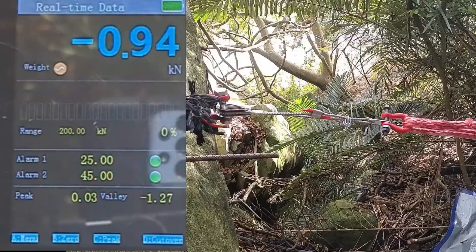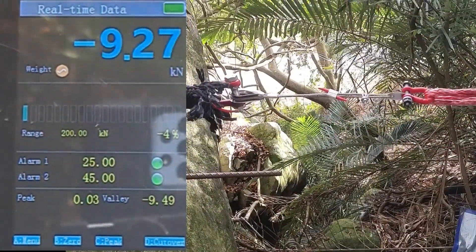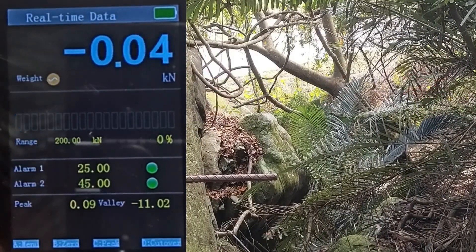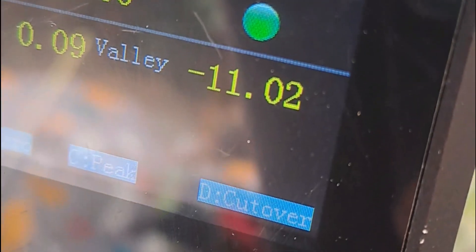This is sample number two. The hanger plate broke at 9.58 kN. The cable end then broke at 11.02 kN.